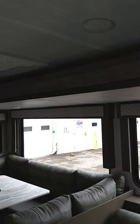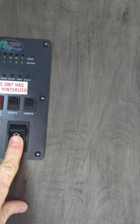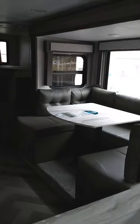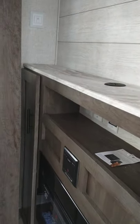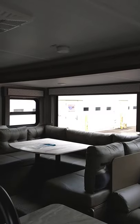Here we are inside and we're going to send the slide out out. Here is the slide out switch right here. There we go — now it's going out. Always make sure there are no cupboard doors open or anything in the way that's going to get broken. This cupboard door here is one you'll pay attention to.